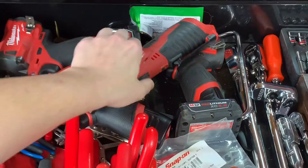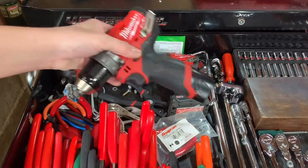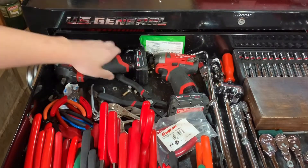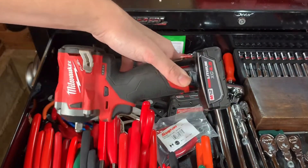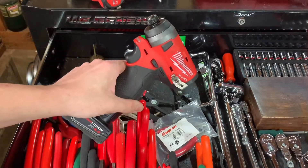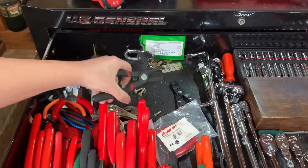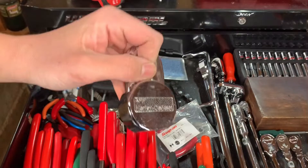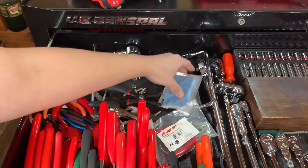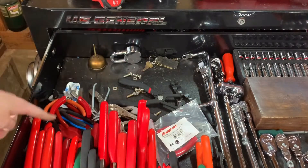This is Milwaukee. I got the 3/8 ratchet right here. And then I got the drill right here — the Fuel drill with the 2.0 Red Lithium battery. Then I got the 3/8 Fuel Stubby with a 4.0. And then I got the Fuel quarter-inch impact driver with a 4.0. I got a GearWrench trim clip tool remover. AMF Harley-Davidson lock, Harley-Davidson keys — that's a '73 Sportster Ironhead.